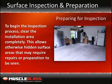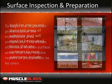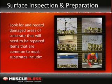Most of all, the inspection process is meant to make planning for repairs and the application process easier. For example, will this project require additives such as fleck or glass beads? Will there be problem areas to watch such as cracking or pitting that will need to be repaired? Answering these questions will help installers with estimating the length and cost of a project as well as the tools necessary to finish the job properly. To begin the inspection process, clear the installation area completely, allowing all surface areas that may require repairs or preparation to be seen. Be sure to have a pencil and paper available to make notes when needed. Look for and record damaged areas of substrate. Issues common to most substrates include cracks, stains, pitted areas, missing or destroyed areas that need patching, previous coatings needing to be removed, surface levelness, and moisture content of the surface.